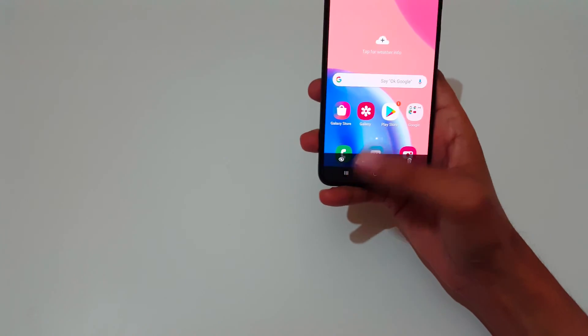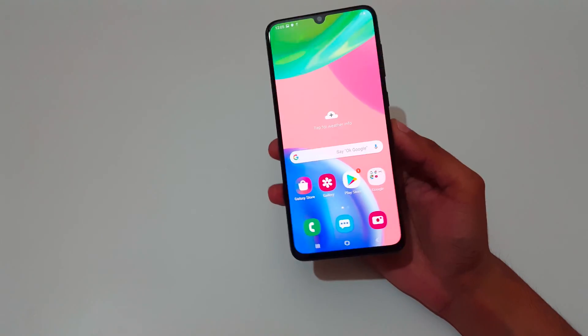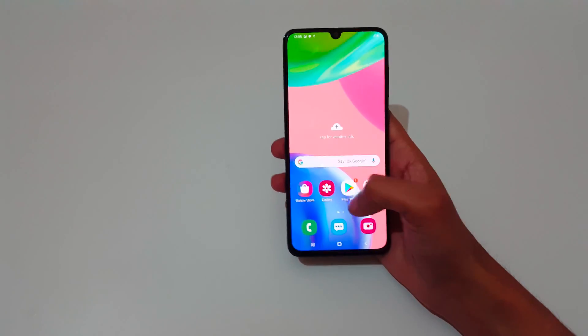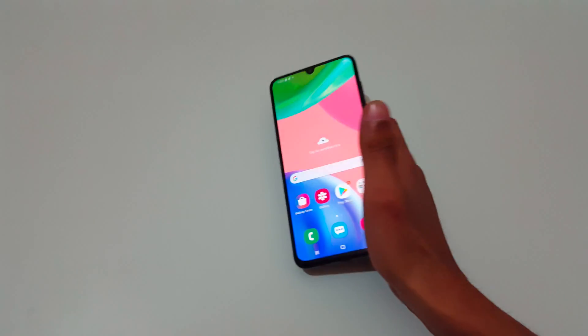So guys, this is the method to take a screenshot in Samsung Galaxy A70s smartphone easily. Thanks for watching — if you have any query, let me know in the comment section below. Please like, share, subscribe, and click on the bell icon for latest updates.